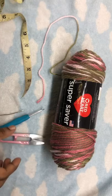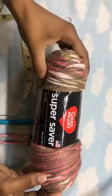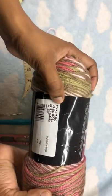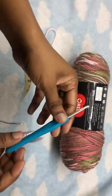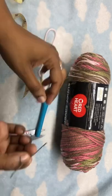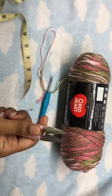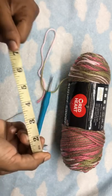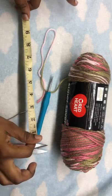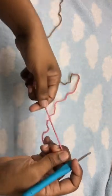These are the items I'll be using: Red Heart Super Saver yarn in the color Pink Camo, my 4.0 millimeter hook, a needle to weave in my ends, scissors, and optionally a measuring tape which I use in some instances.